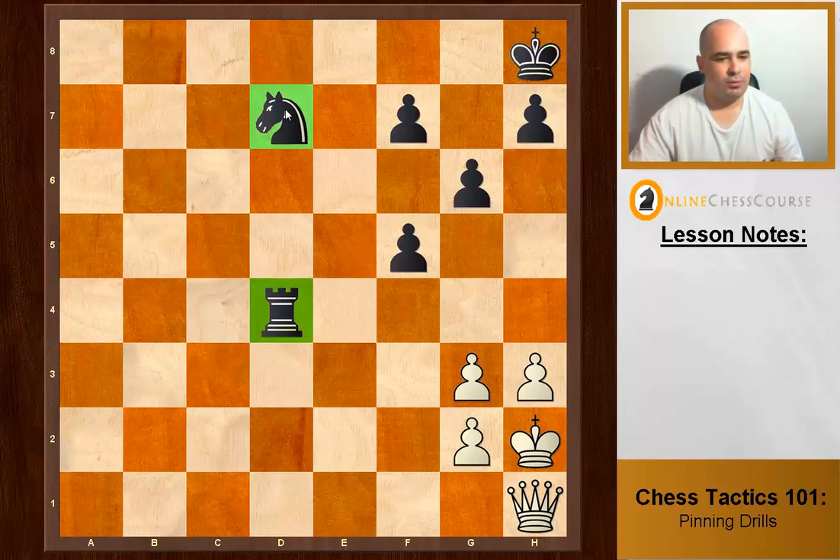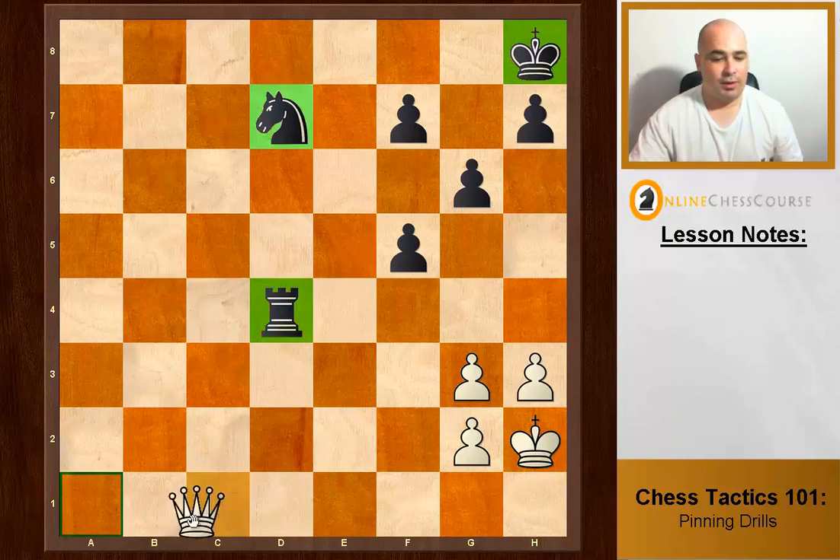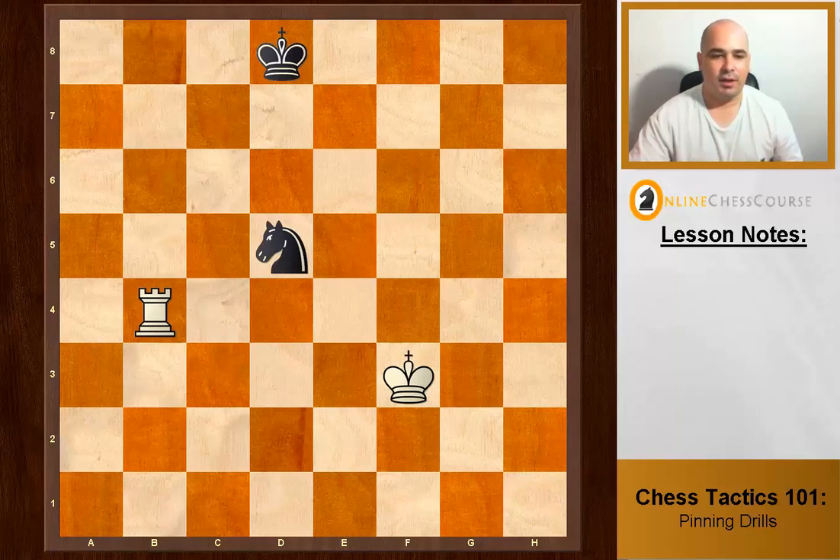White to move. You see two pieces on the same line in two different directions, but Queen d1 would be a stupid move because they take you — that's not a pin. Queen a1 creates a pin, and we're going to get the rook for free. Nice pin.